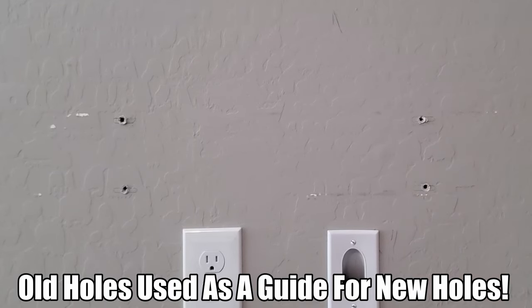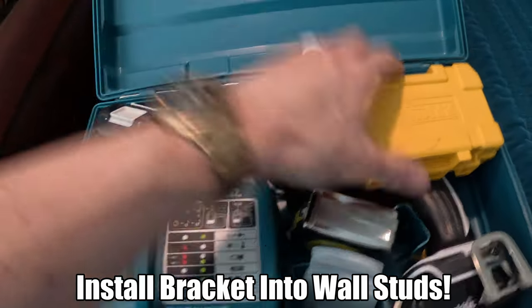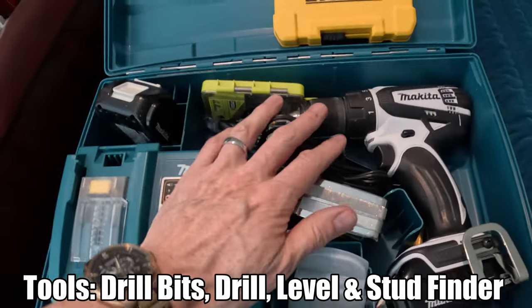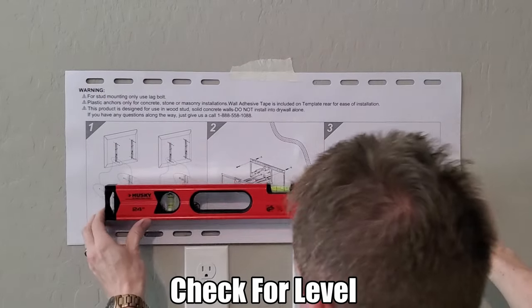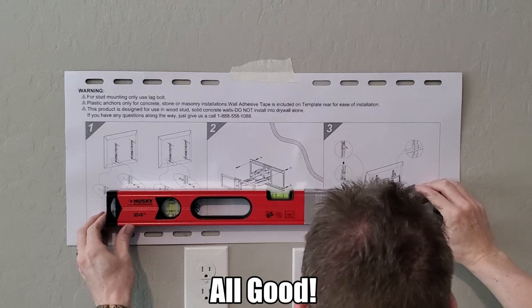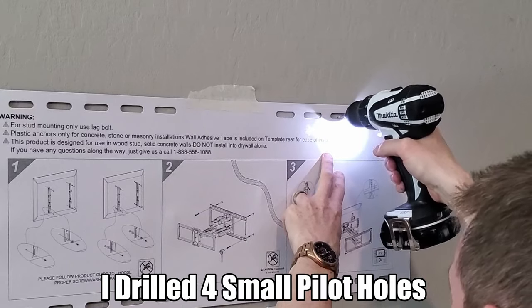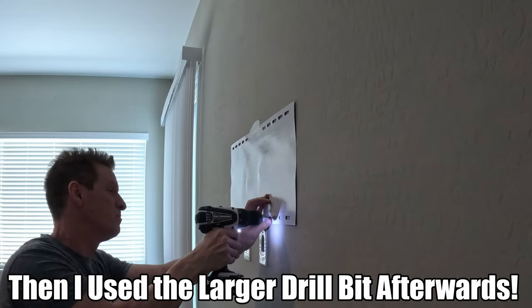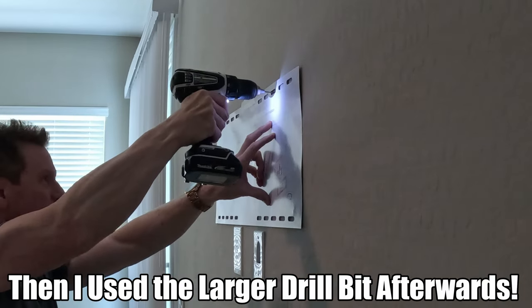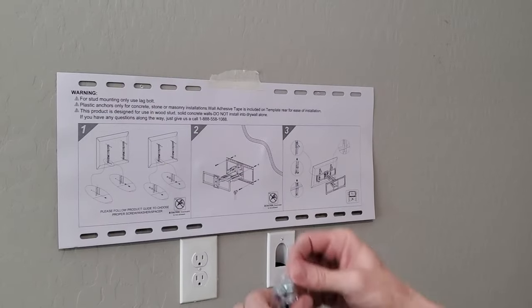I'm going to use the old holes as a guide for the new holes. Whatever you do, make sure to install this bracket into studs. You'll need some drill bits, a drill, and a level. I've taped it up and checked the level. First I'm going to drill four small pilot holes using a smaller drill bit, then go back with a larger drill bit to finish it off. The hole needs to be a little bit smaller than the bolt — you want all four bolts to go in very snug.